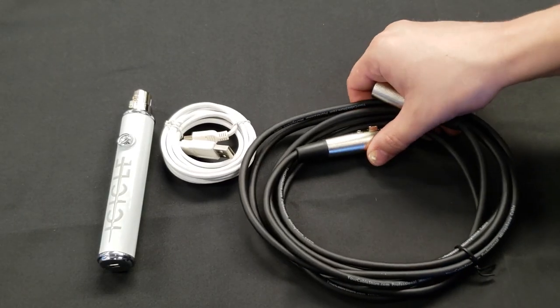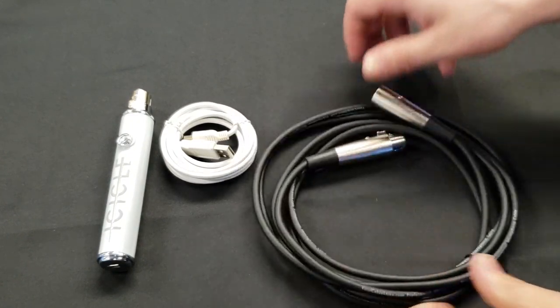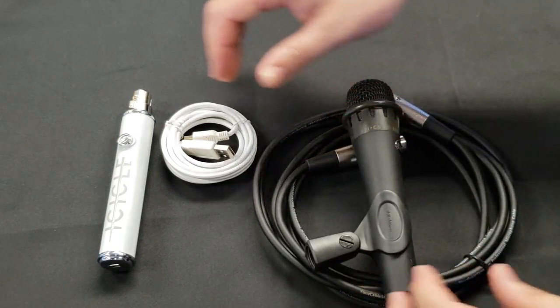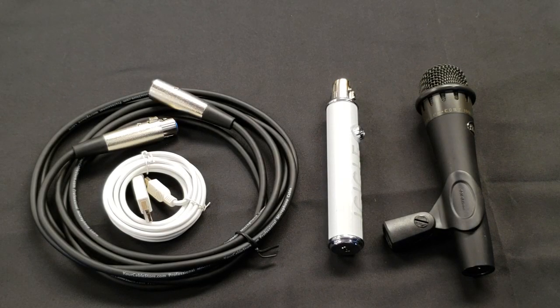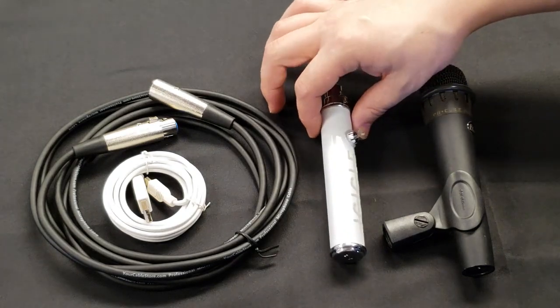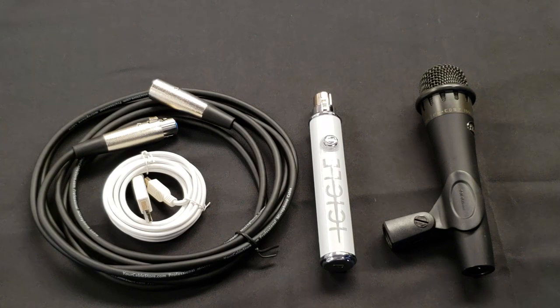The components you'll need to use the Icicle are an XLR cord, an XLR microphone, the Blue Icicle adapter, and a USB cord. Together, this setup has a full retail value of about $89.99 for the microphone and around $40 for the Icicle adapter. All in, you're probably looking at $120 to $130 plus tax and shipping depending on where you buy.